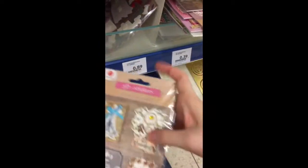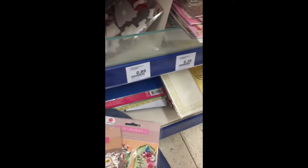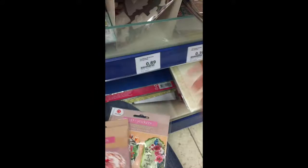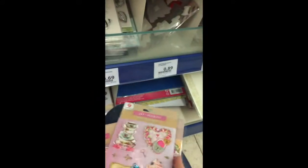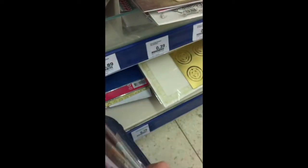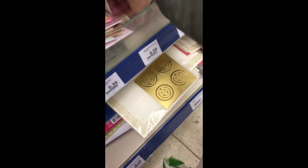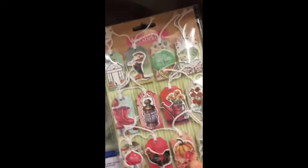Or to use as goodies for your pen pal. These are perfect for the summer. I believe these are 90 cents. And here they have some little bows. Pretty cute. And some little tags.